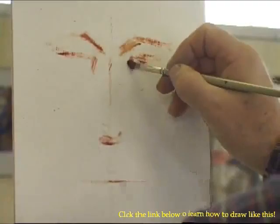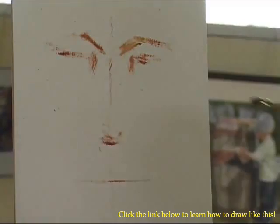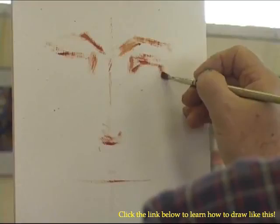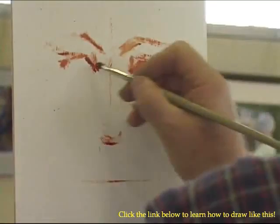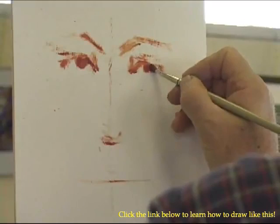The eyes are usually about an eye width apart. I don't have the outside edge drawn in here, so I'm kind of taking a guesstimation. You want them to be about an eye width apart and about the same size. I'm going to put the suggestive pupil there, and I'll suggest the pupil here.